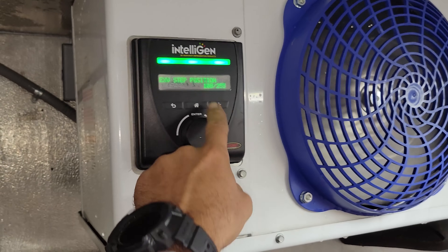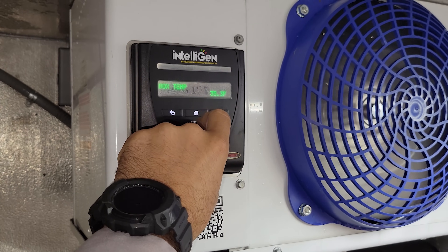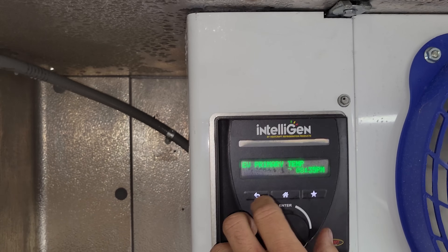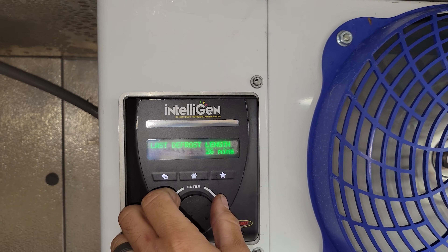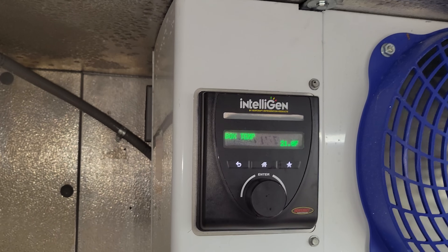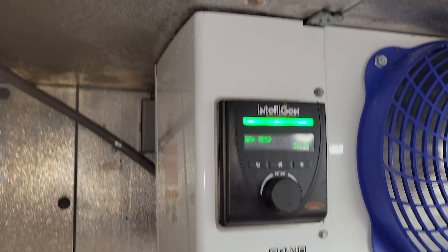It's getting cold in here and it's running. My EXV is open 108 steps, so it's doing a decent job. We're just going to let it run for a bit. Box temp is 35 — we're going to give it some time and let it pull the box down. Well, it's dropped about 15 degrees — it's about 21 degrees in here now. I went and had dinner. It's been about 30-45 minutes, so I'm going to put the condensing unit back together and follow up later.